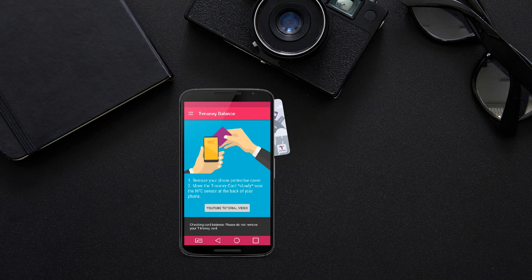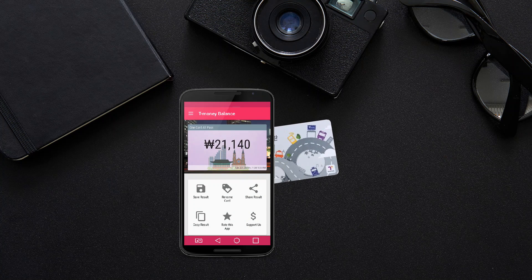If your device can recognize your T-Money card, the T-Money balance check app will start working to read the card. Please do not remove your T-Money card when the app is working.